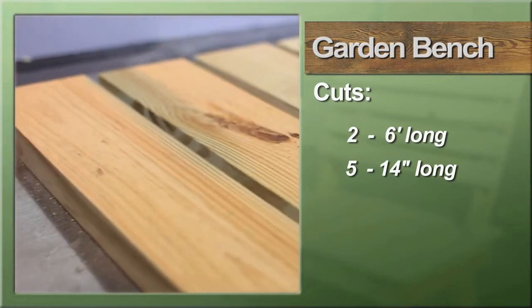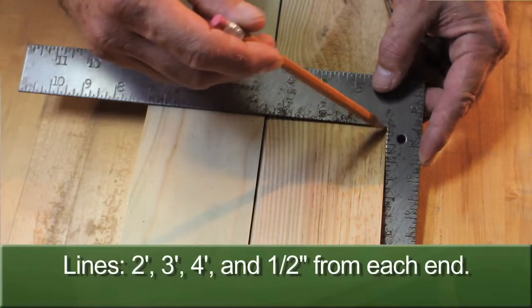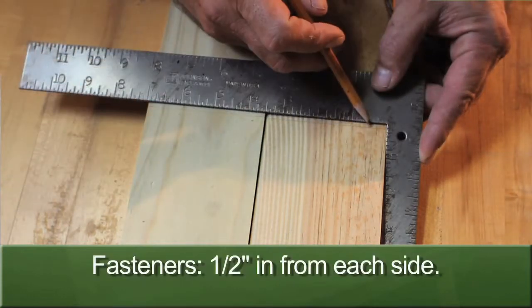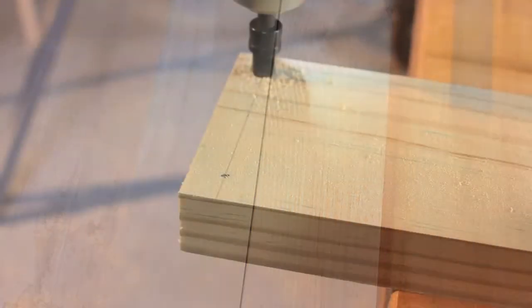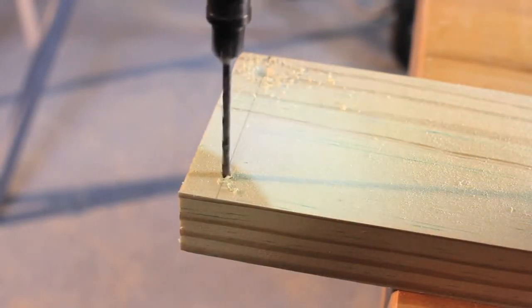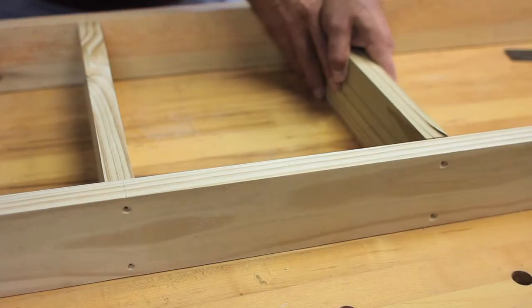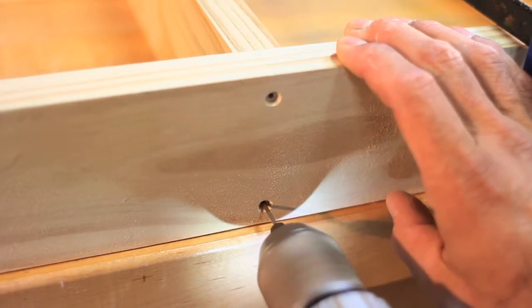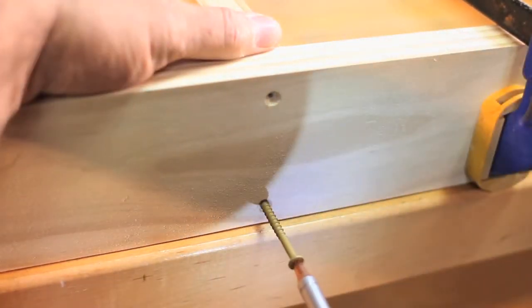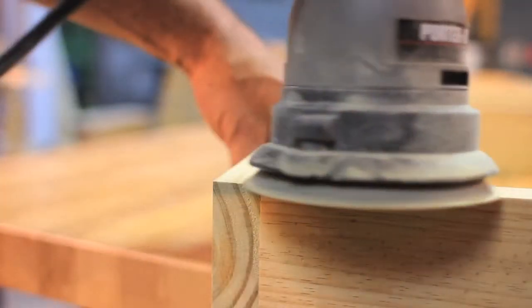Next, cut two lengths to six feet long and from the remaining material cut five pieces to fourteen inches long each. Lay the six-footers on your workbench and make marks at two, three, and four feet. Measure and mark in from each edge one half inch, then drill pilot and countersink holes at each mark. Clamp the braces in place at each location, making sure the frame is square, then drill pilot holes in the braces to help prevent the end grain from splitting. Install two-inch deck screws in each hole to finish the frame, and sand any high spots at the joints.